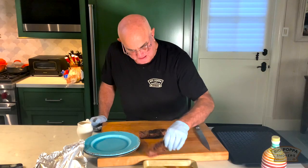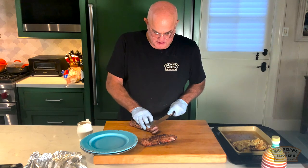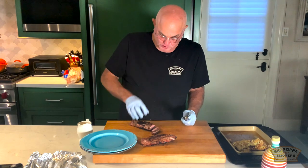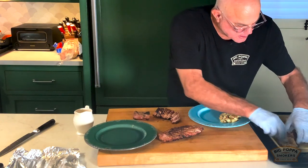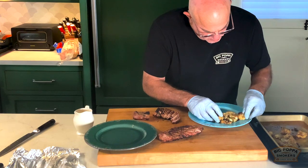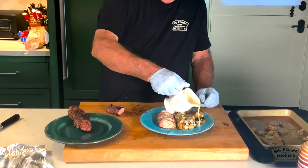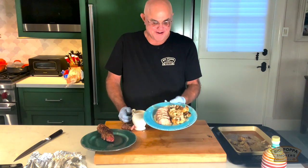Let's plate these up. Chairman's Reserve — it's very special. How special? Don't talk. Do my plate first. There you go. I'm pretty happy with this.